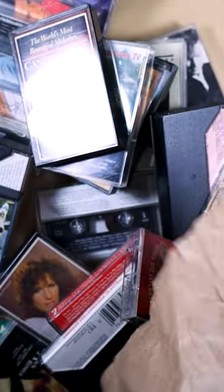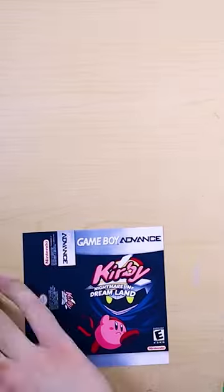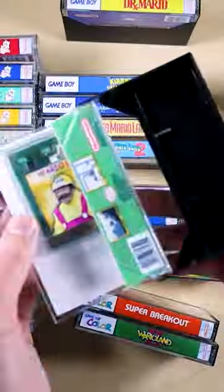These are cassette cases. You can pick a bunch up from St. Vinny's for two quarters a piece, clean them up, make some cool box art for them, put your games in them, and slap them on your shelf.